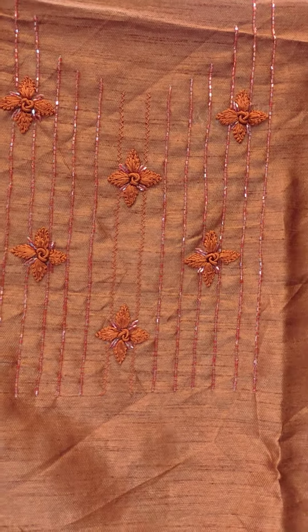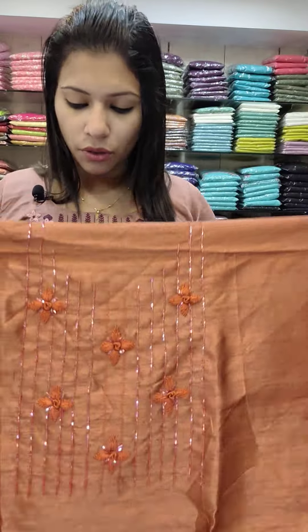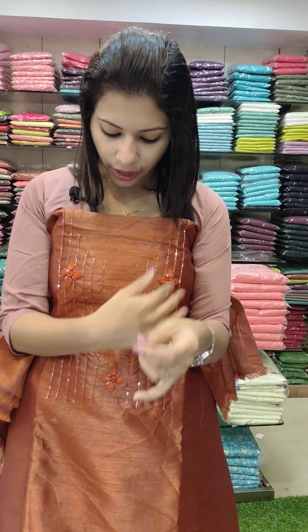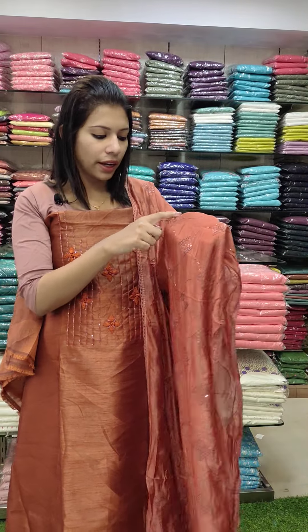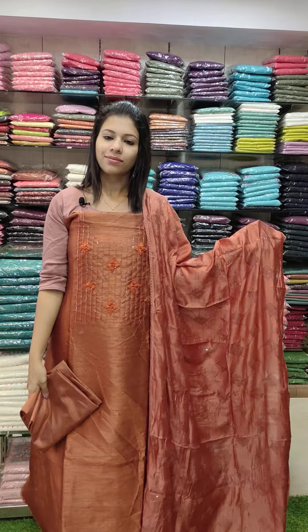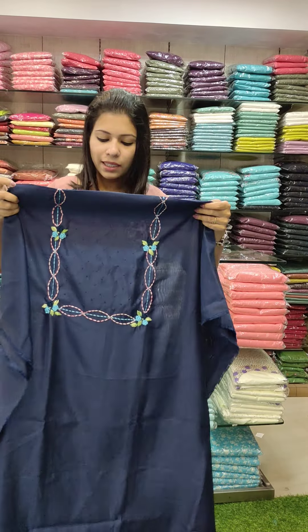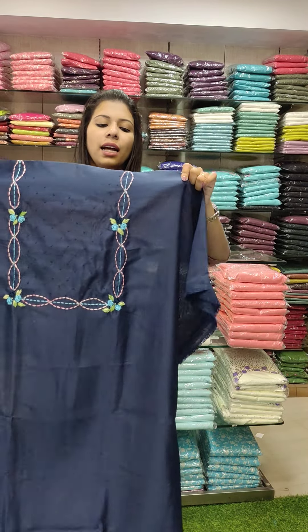The first one is a semi-kadi silk fabric in a copper-brown tone. It features handwork with cut beads and rainbow cut beads in a handwork style. The top is the same color with a full embroidery and sequin pattern — very attractive. The bottom is also the same color. This set is priced at ₹1380 with free shipping.